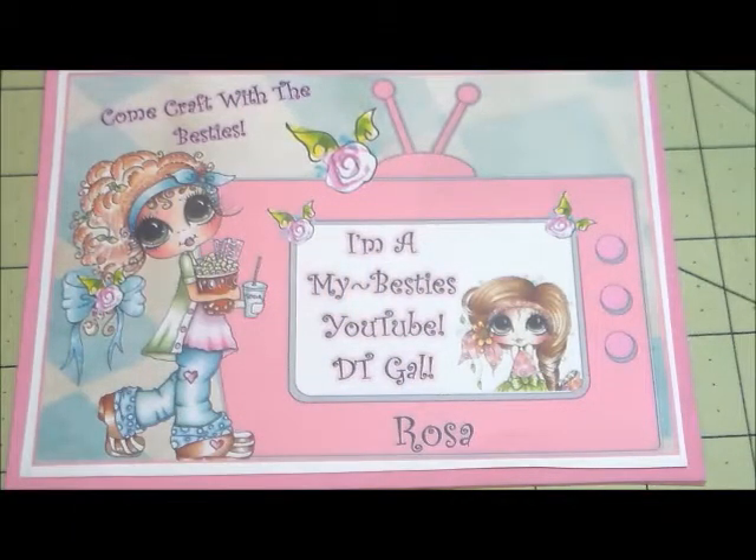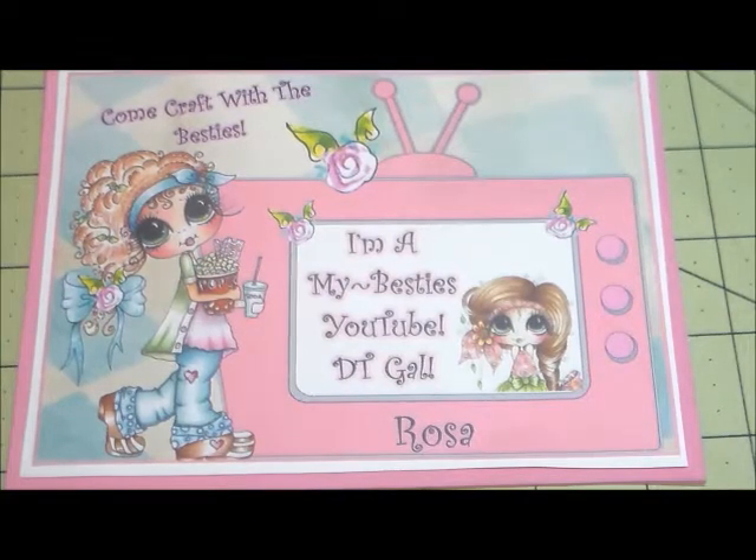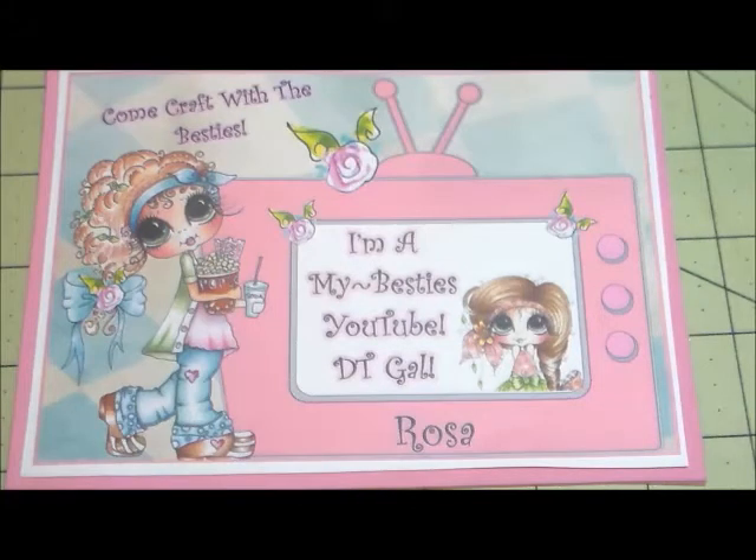Hi everyone, and welcome to this week's DT project for my Besties design team. Today is Friday and I just made a new project. This is going to be my last project for July. I did rejoin the team — my first term is over, but I decided to continue and I'll be starting up again in August. I'll let you guys know which day I'll be putting up my videos. So this is my last video for Friday for this term.